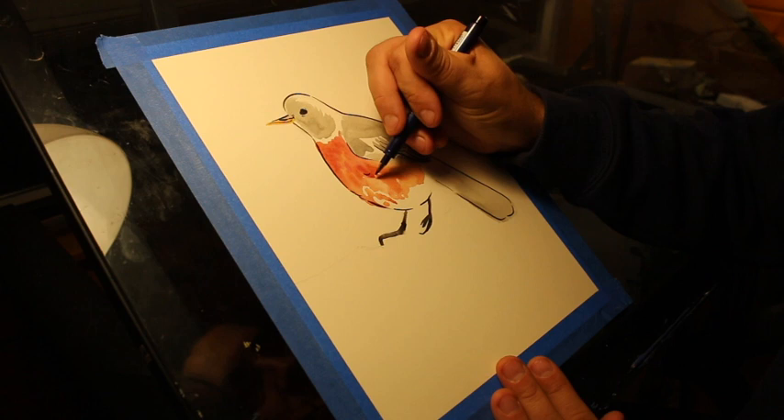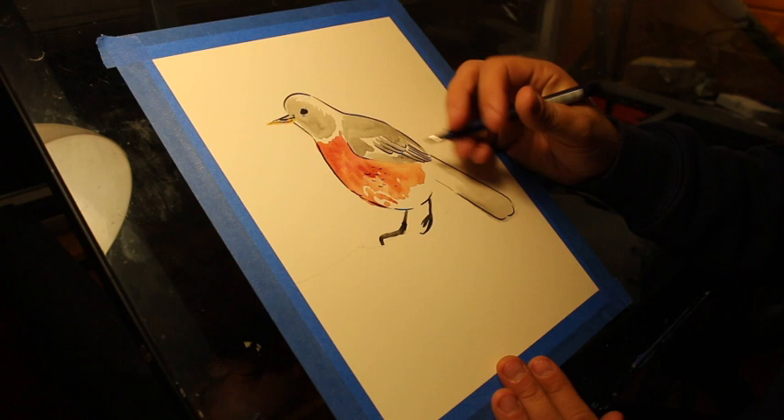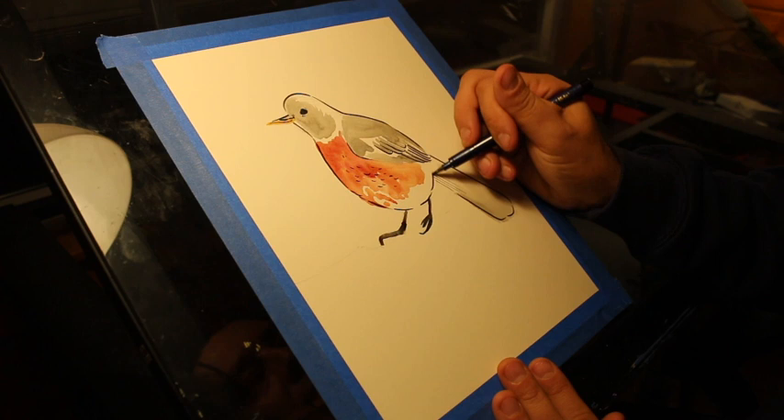And remember the magic word with drawing a bird is texture. Try to get the texture of the feathers by making little texture movements and these little upswing ticks right here in the black marker. And there you have it — you got yourself a little robin.